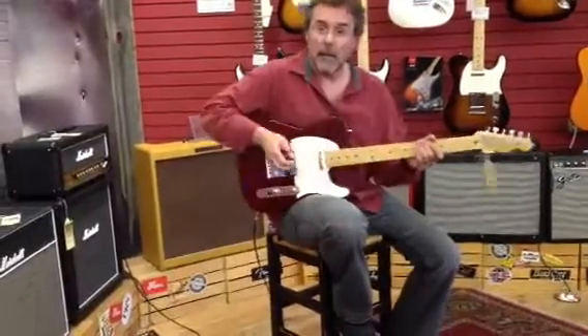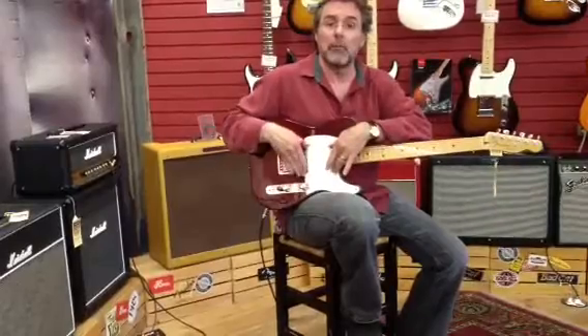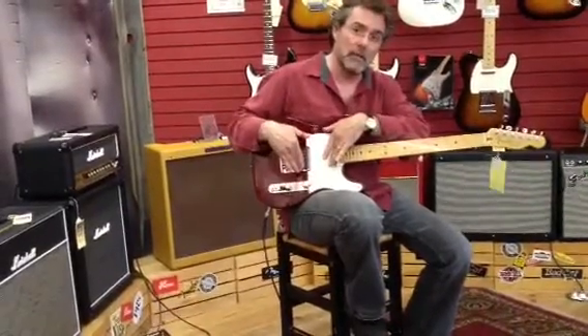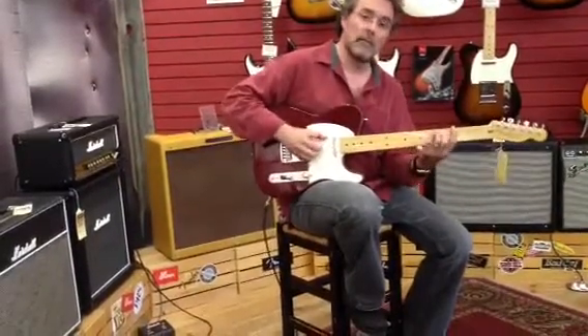We're going to do the neck position on this, which I believe is these two pickups together. I think if I'm correct this is a parallel position. So we're going to listen to this. Ready?